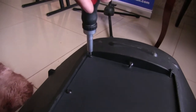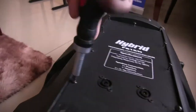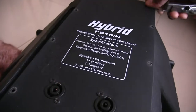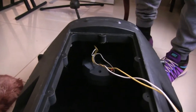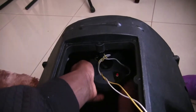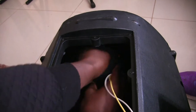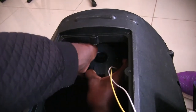The first step is to remove the back cover by removing all the screws using a screwdriver. Remove the back cover carefully because there are wires attached to it and we don't want to cut them. Before going further, note which cable is positive and which is negative. In our case, the white is positive and the yellow is negative. Now remove the wires by pressing the pin and pulling the wire out.